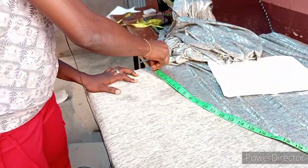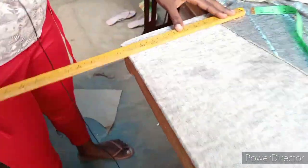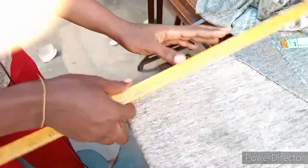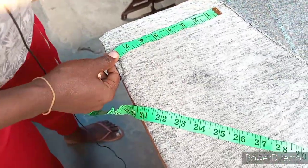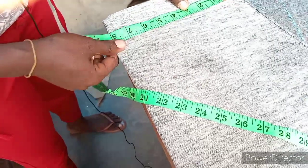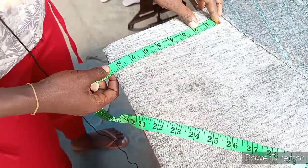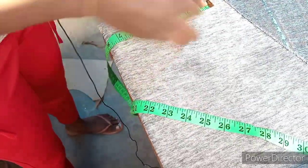So from the length of the clothes which is 57 inches, you move downward to the shoulder measurement. You just measure here — shoulder measurements — now measure it downward. The back measurement is 17, but because of this style it is a joint material, so reduce one inch from it. That makes it 16 inches. So 17 minus 1 gives us 16 inches.